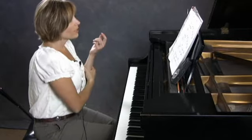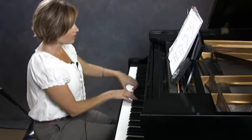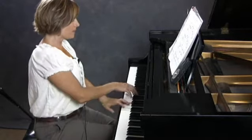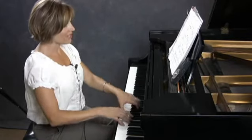Expression. With the expression, each arpeggio is going to slightly crescendo — deep, deep, deep, soft.